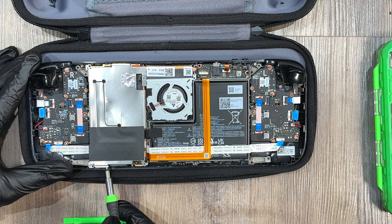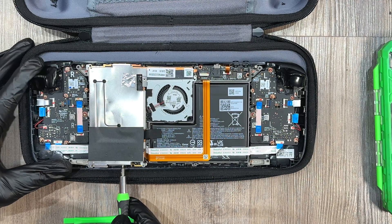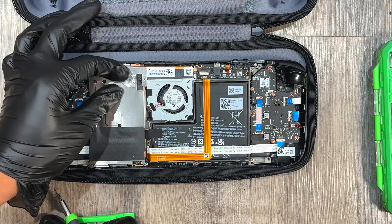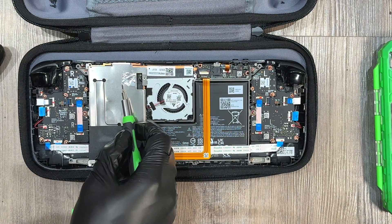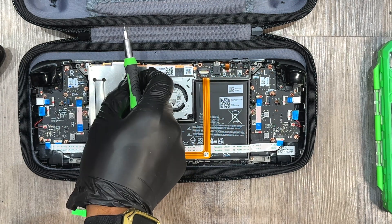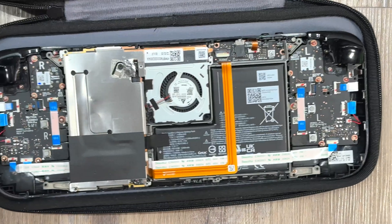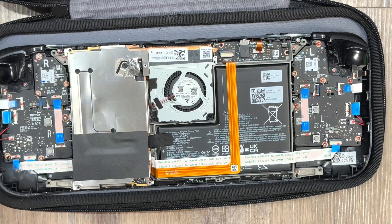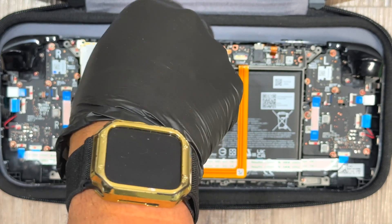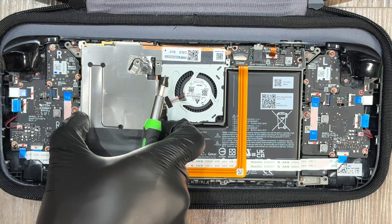There's a screw here, a screw here, and another screw on the other side. Once you get those screws off, make sure you get that third screw — it'll mess you up if you miss it. Look under this little foil-looking tape: there is a hidden screw under there. Take that tape up and get that screw.